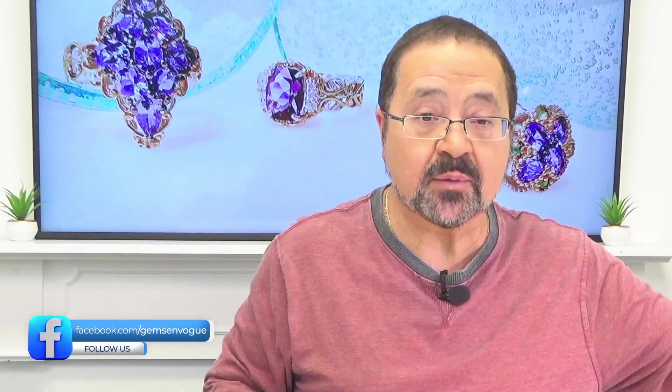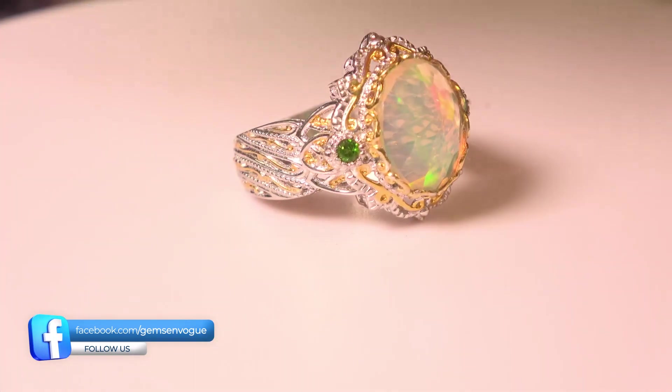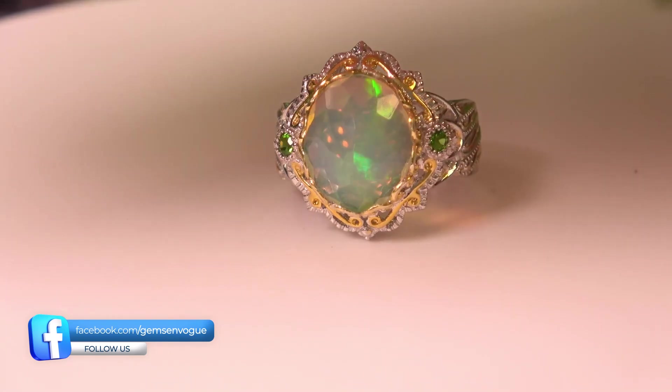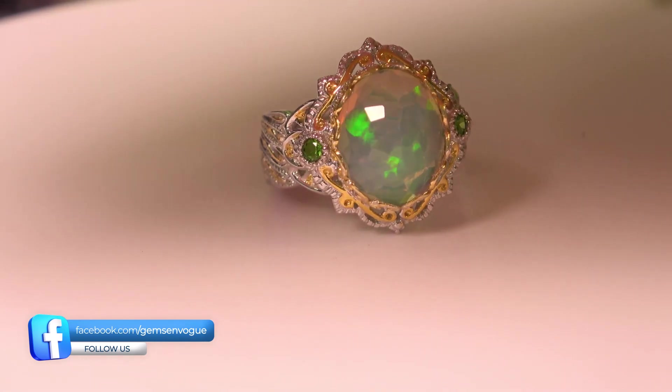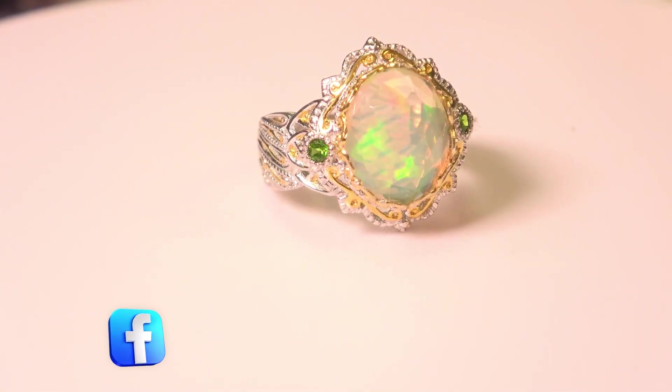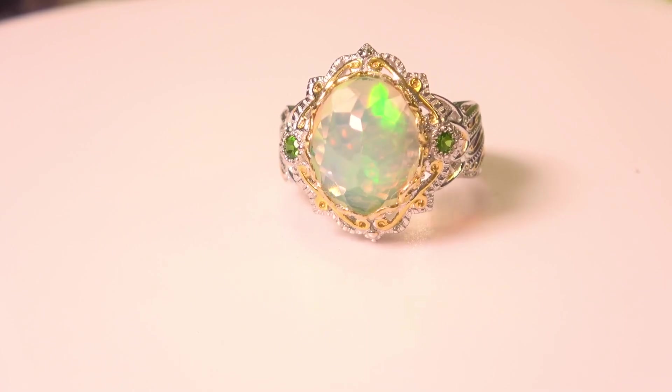The next one I want to share with you is really unusual. It's one of the first times we ever had Ethiopian opal cut in what we call a rose cut — so it's flat on the bottom, cabochon, but with facets. A very unusual cut. We've really only run this on television a couple of times. I'm going to shade that just so you can see that color — isn't that beautiful? All natural Ethiopian opal. This has London blue topazes on the side. It's 12x10mm and being offered at an amazing price.